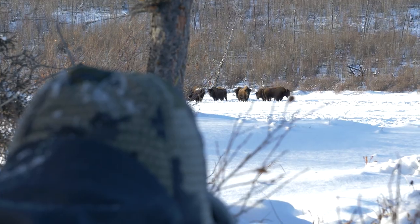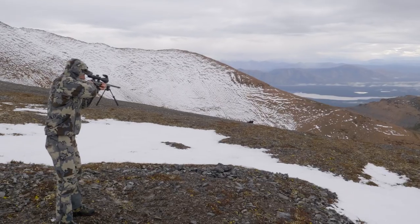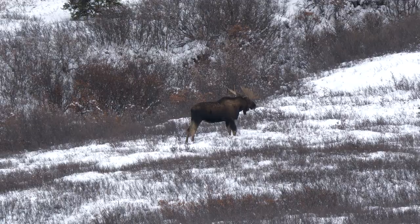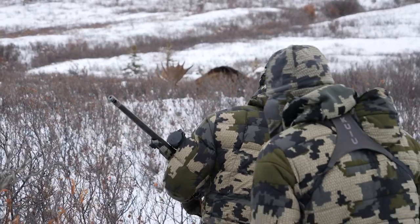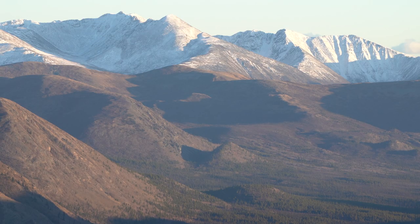The 6 to 24 power is very versatile. I've hunted bison and large animals within 100 yards — the 6 power works perfectly there. At long distance, the 24 provides a capability that you wouldn't need any more than that, in my opinion. So it really covers a lot of bases. The 50 mil objective on the front gives great light gathering capability and really performs well in low-light situations.